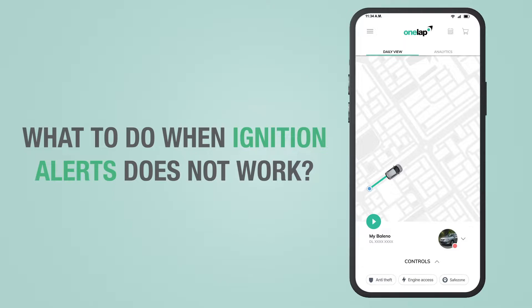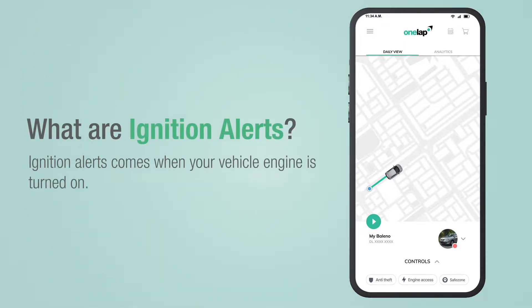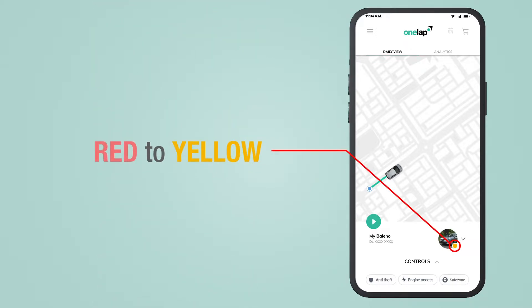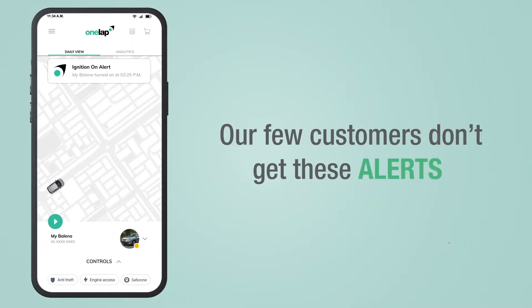What to do when ignition alerts do not work. Ignition alerts come when your vehicle engine is turned on. The moment you turn on your engine, your vehicle status immediately changes from red to yellow and an instant alert comes up. Sometimes a few customers don't get these alerts.